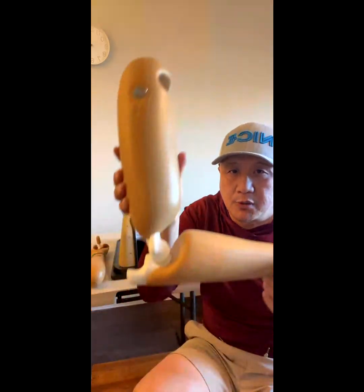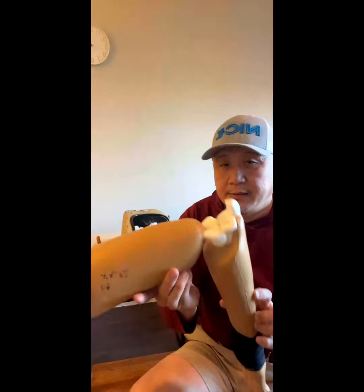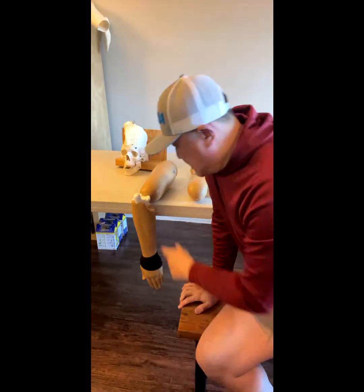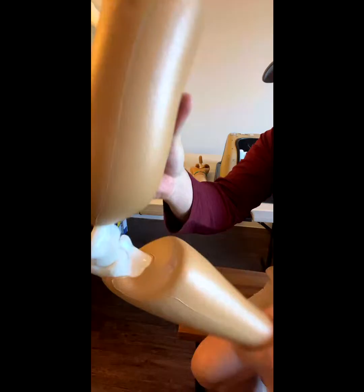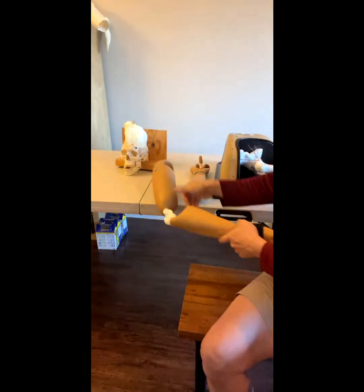This is the elbow model — it's dislocated. This happens when somebody pushes you, you lose your balance trying to catch yourself, and this happens. A couple of different techniques: patient on the exam table or stretcher, face down, elbows hanging on the edge of the table. Little extension and then pull down — that's it.